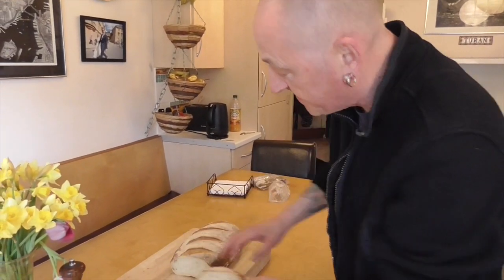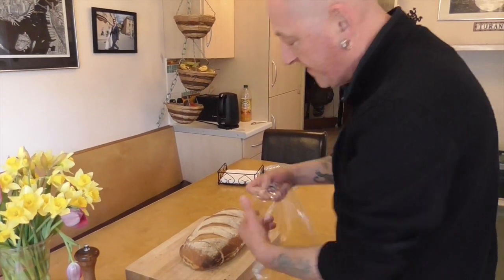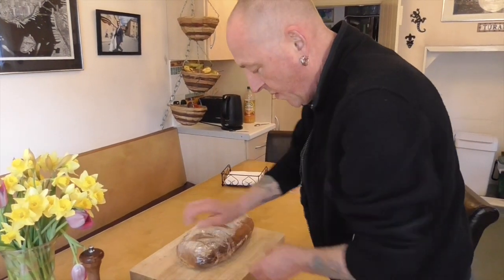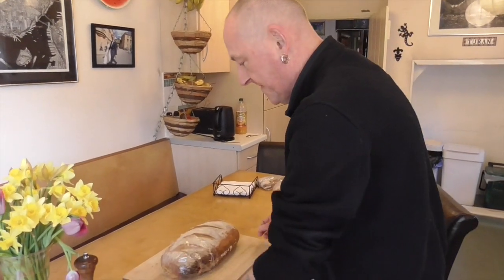Once you start making these you will never ever go back — it will be very difficult to have shop-bought stuff. So as long as you've got flour, yeast, water, salt, and oil, you can have that all the time. There you go.